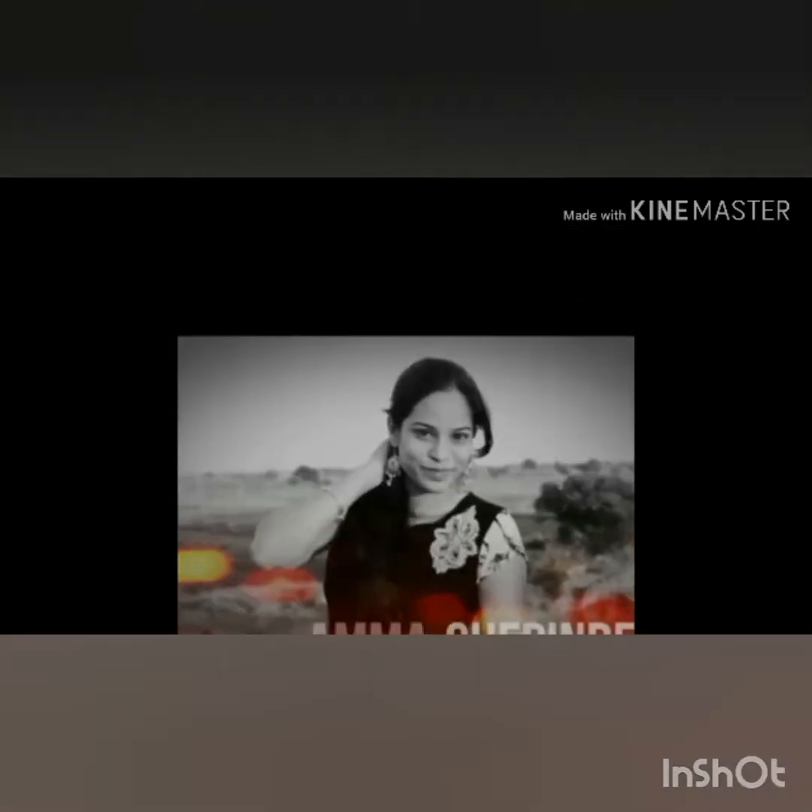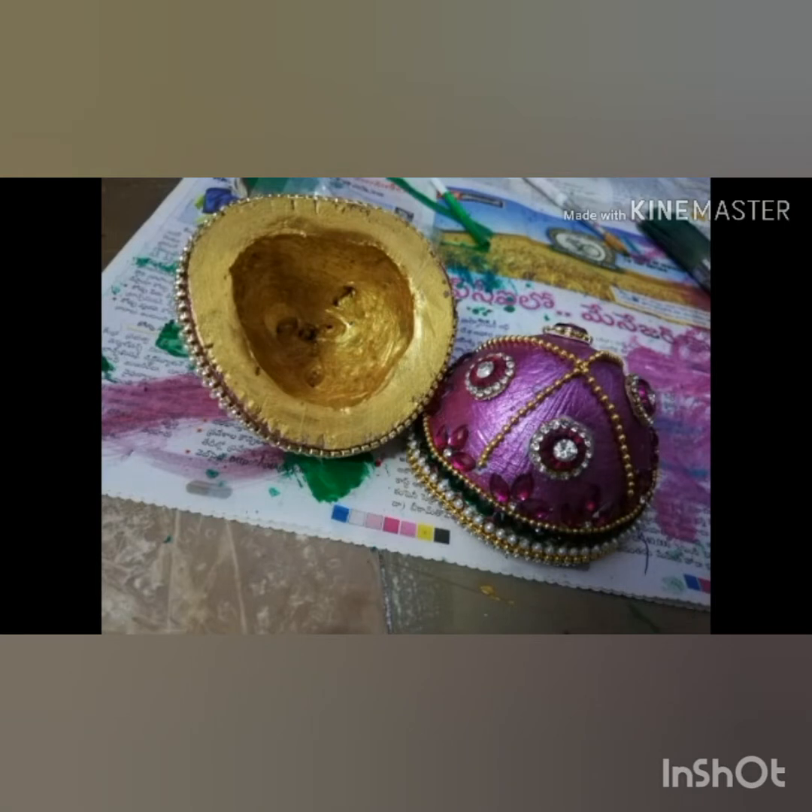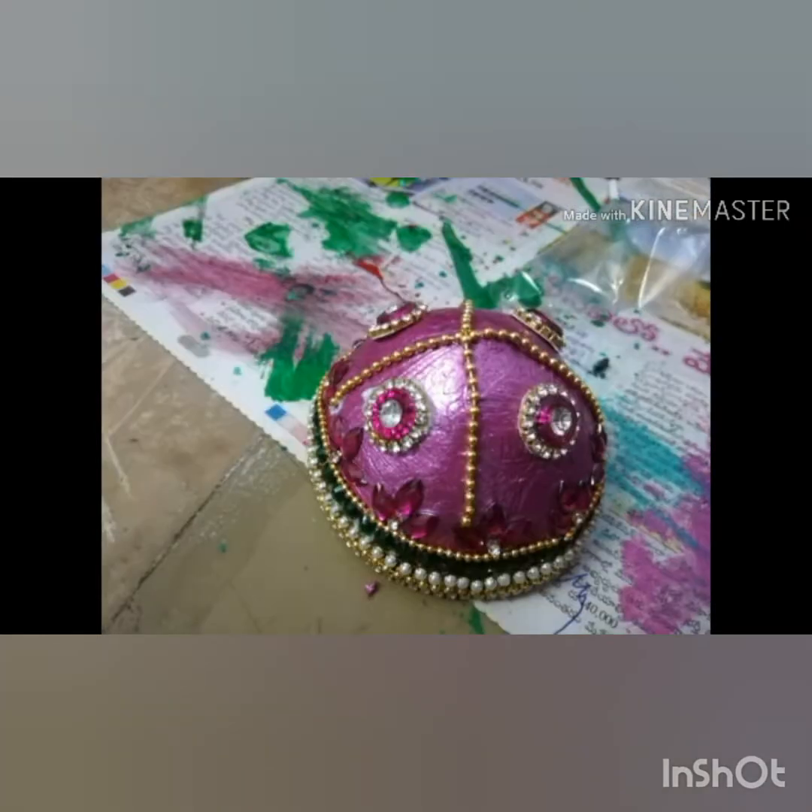It is a DIY video. I am usually using many decorative items, and I am going to be doing DIY with a lot of simple items and a lot of creativity.